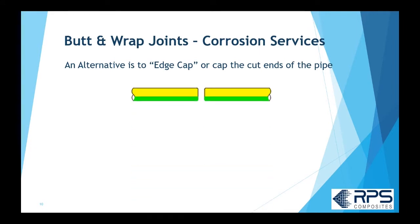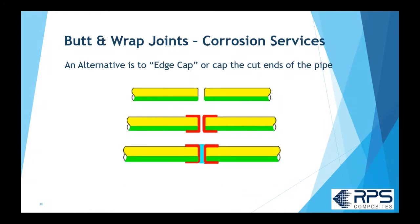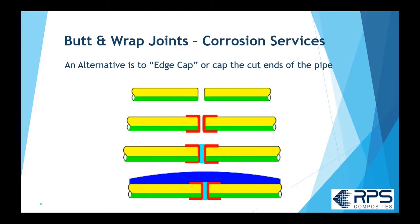Another way to get better corrosion resistance is to cap the end of the pipe. You round the edges of the pipe and laminate right over the edges. Sometimes it's just a donut-style edge wrap; sometimes it's laminated from the inside to the outside, wrapped right around the pipe. In more severe services, it's the full corrosion barrier placed over the pipe edge, protecting back maybe half an inch or an inch, and you then apply crevice paste and do your laminate as normal.